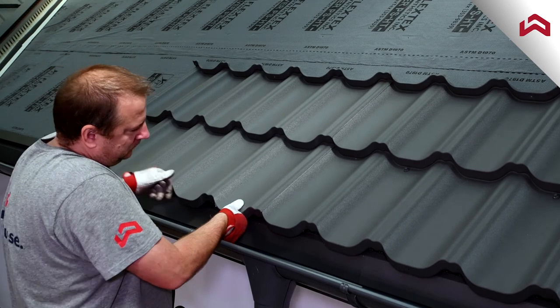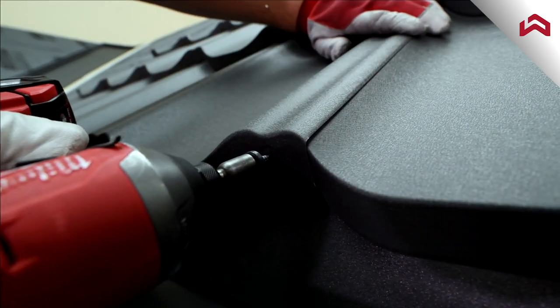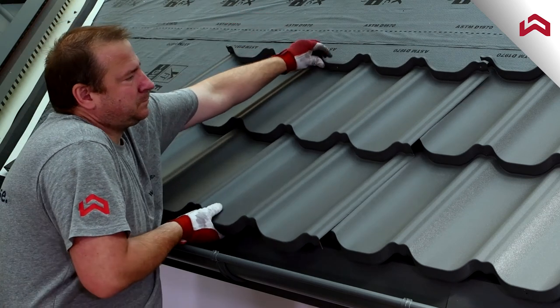Continue the installation of the next panels in a horizontal row pattern. Connect the tiles through the pre-drilled holes using short fasteners. In the first row, fasten each next panel to the deck using one long fastener.